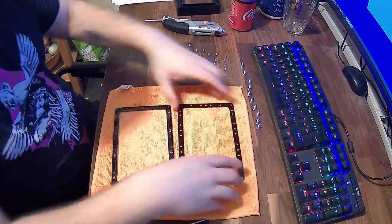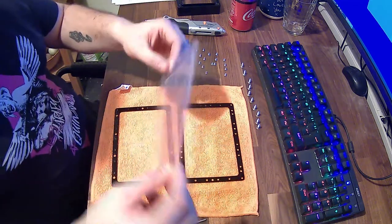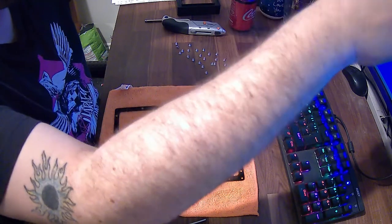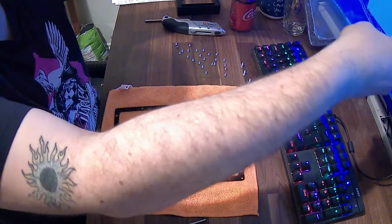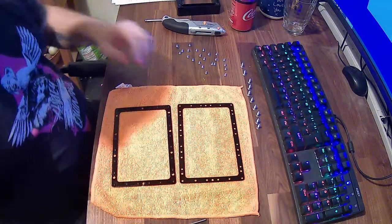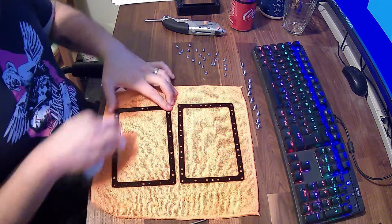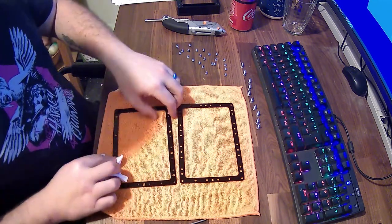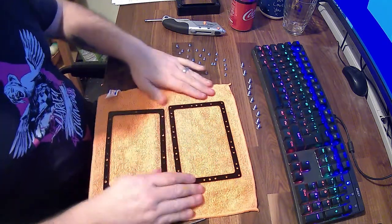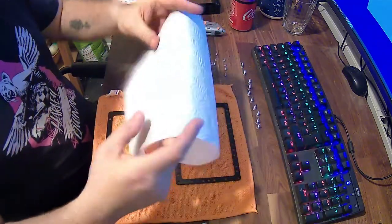Once all the screws are out, we can lift that over, give it a little bit of a clean, and take out the damaged FEP sheet — that just peels off. You can see there is some resin there. I should really be wearing gloves for this — resin is a dangerous product, so this was a lapse in judgment. Do make sure you are wearing safety gloves. I have actually got a mask on, but I was completely out of gloves and needed to get this done.